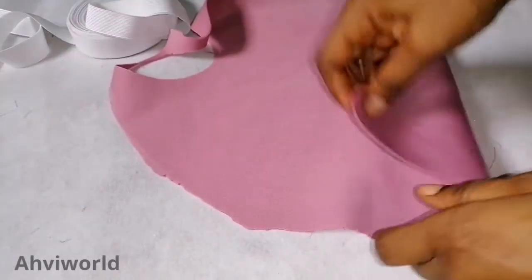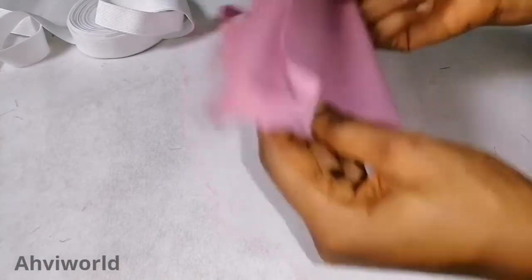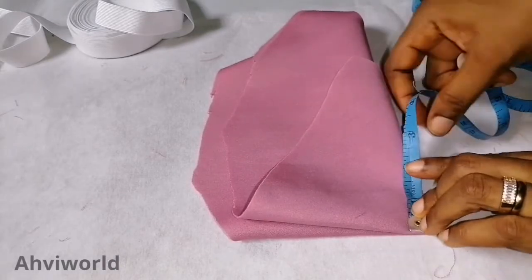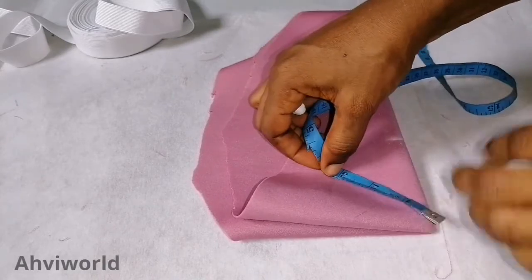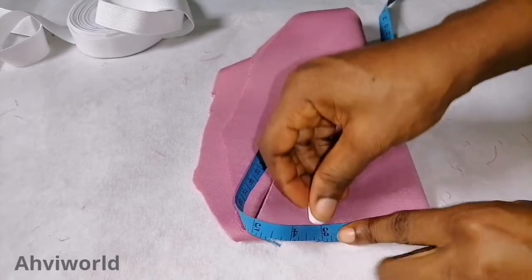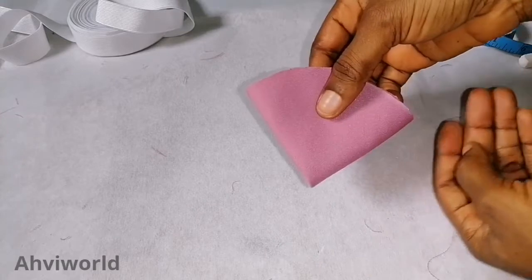The next thing is to cut out the scuba circle. I fold it in half, then fold again. I want it to be in the form of a circle, so I take a measurement of three inches — you can take less or more. I mark three inches from the beginning point and mark all around, then cut it out.